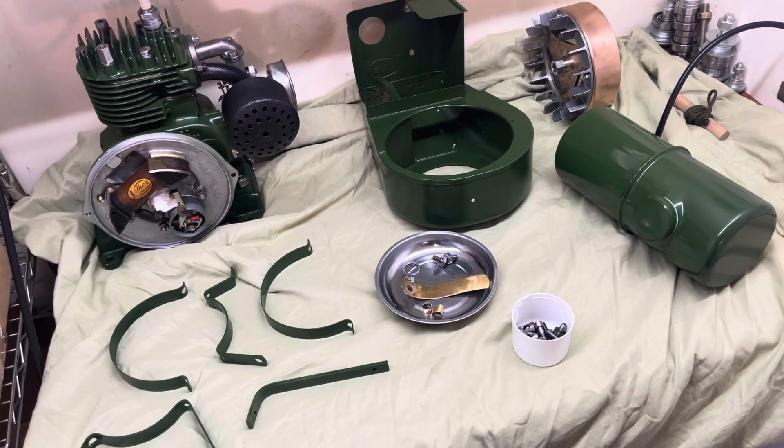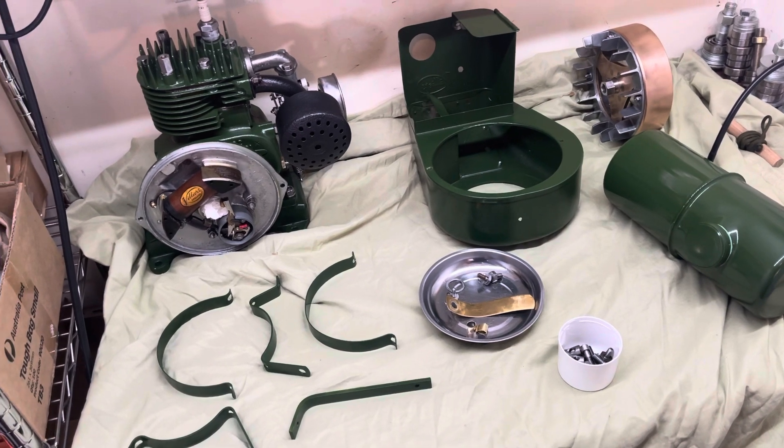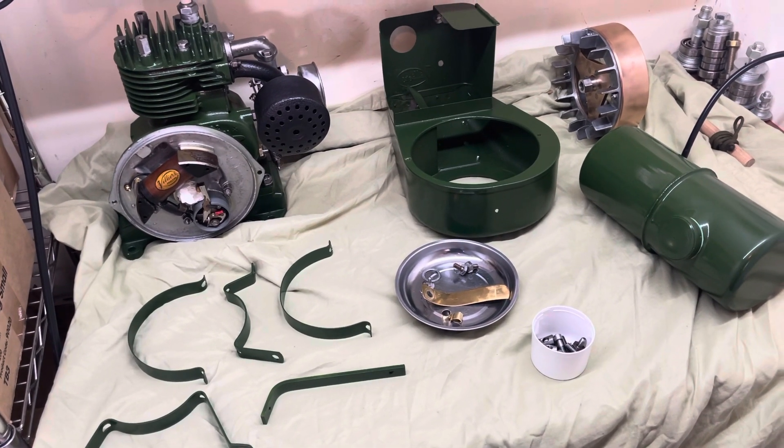The long and short of it was I've taken it all apart, stripped it all down, obviously repainted it, cleaned everything up, wire wheeled everything, got the rust off, and slowly getting back together. I have a little bit more to go.